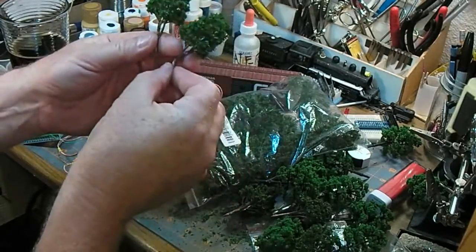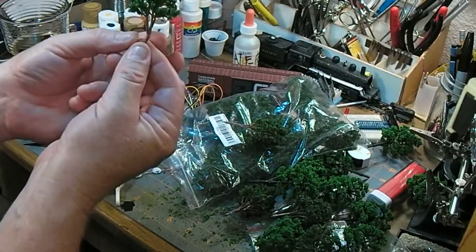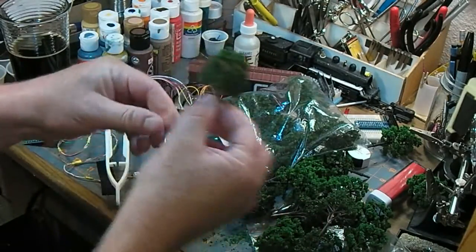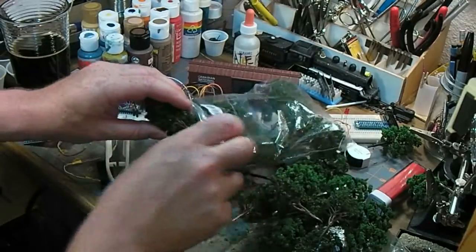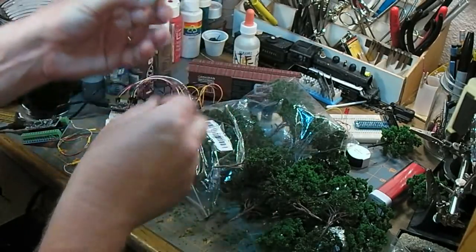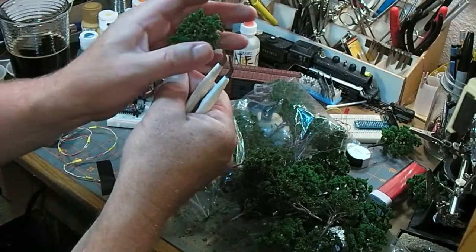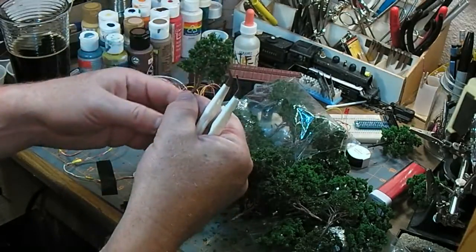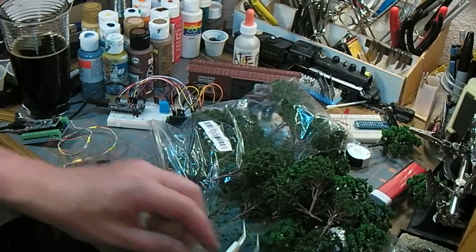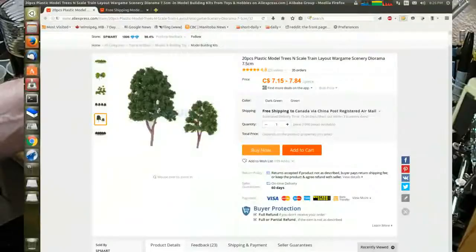That one's got a bit of a kink in its stem — I may have to crash a car into that one. Obviously the trunk is all from the same mold. I wonder what happens if I try and spread some of these trunks out a little bit. They're all glued together at the top which makes it look a little wonky. So that's 10 of one and 20 of the other.